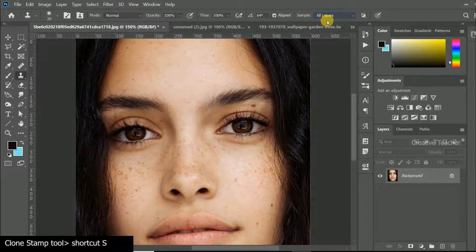This is the sample option. There are three options: current layer, current and below, and all layers. We will set the same.